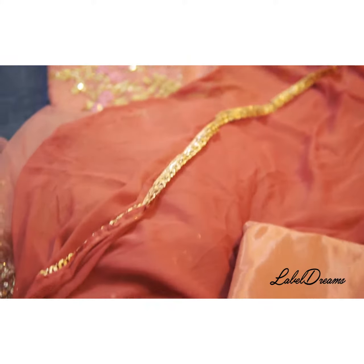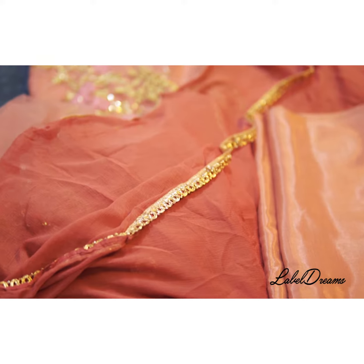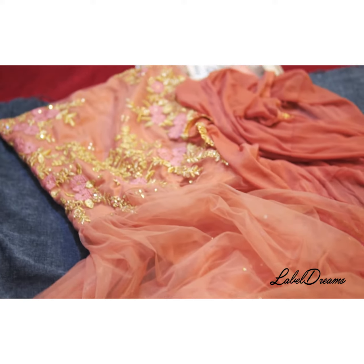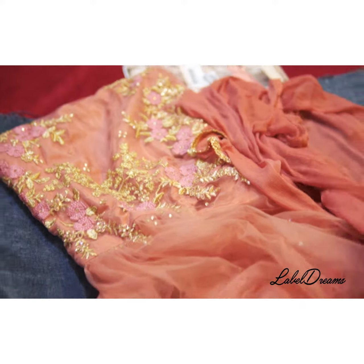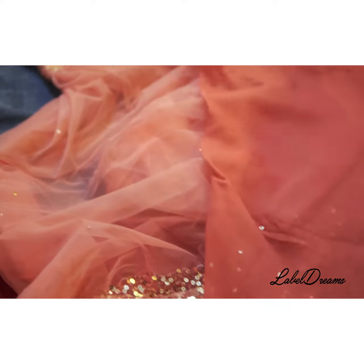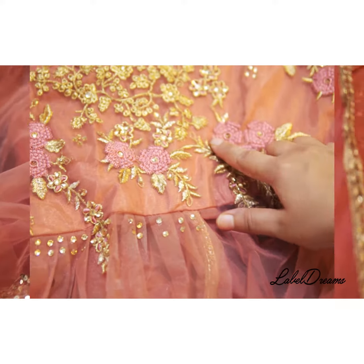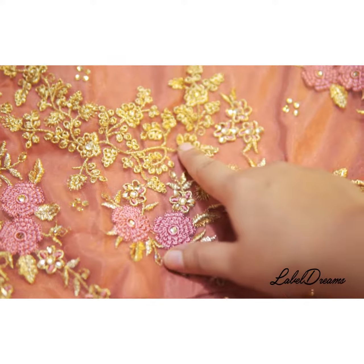Once this piece is ready, it would really look very pretty. This is a pretty heavy suit, so the dupatta which we have is an Asni dupatta — the plain one. It looks so pretty with a peach embroidery, dark peach embroidery, along with sequins.